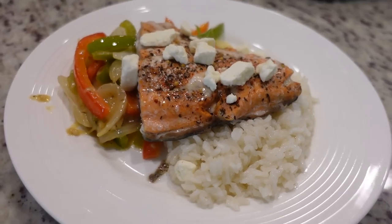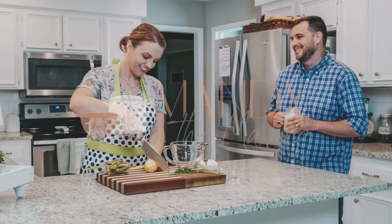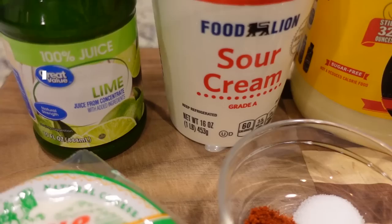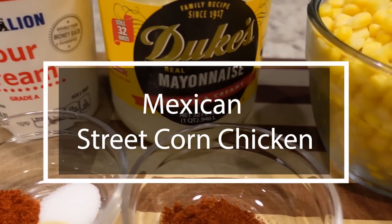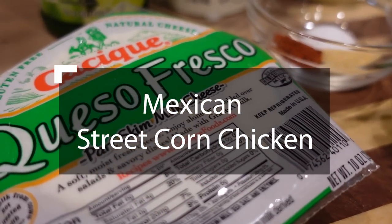As always, I am sharing three new dinner recipes this week. I know our family loved them and yours will too. Hey y'all, I'm Mandy and this is Mandy in the Making. I am always looking for a unique way to make chicken and I found this recipe and I was very excited to give it a try. It is called Mexican Street Corn Chicken. It's very simple — it's just going to bake in the oven. Let's get started.